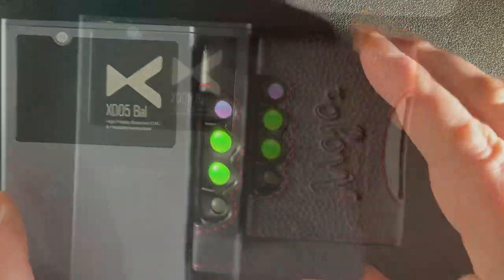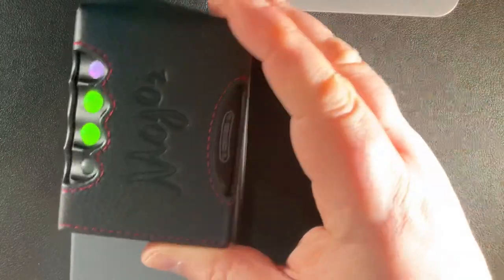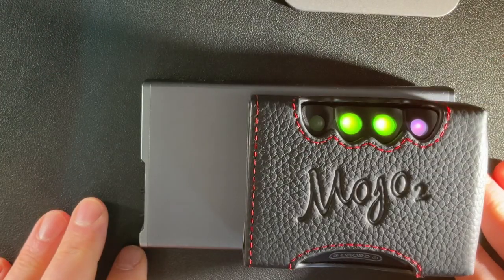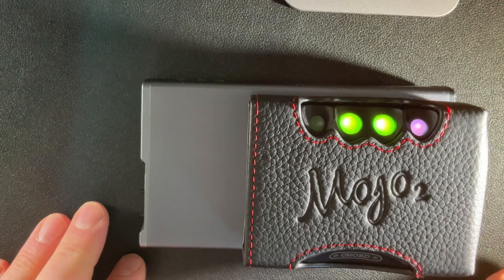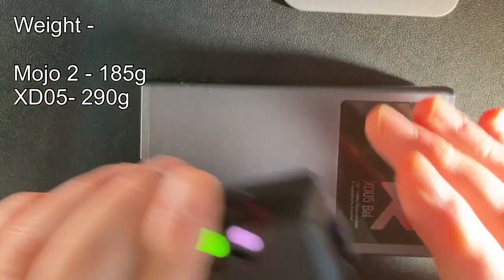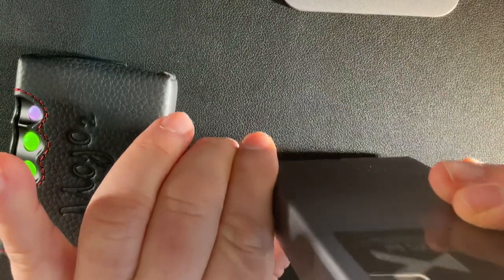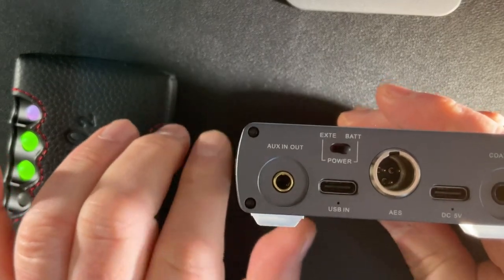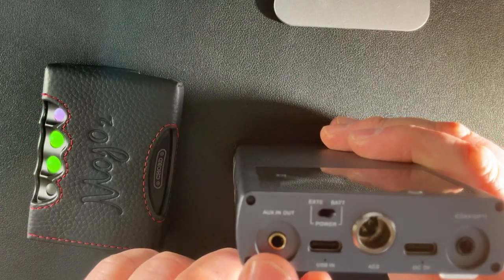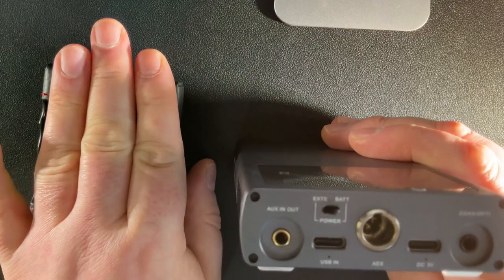Comparing to the xDuo XD05 Bal size-wise, there's a massive difference. I'll put the weights on screen as well so you can see. The xDuo has an auxiliary in/out, and everything on the digital side has a physical switch where you can turn the battery off using external power - it still recharges to full but isn't drawing from the battery.